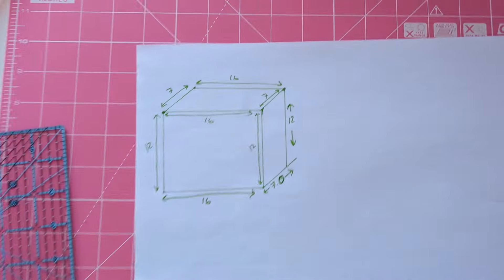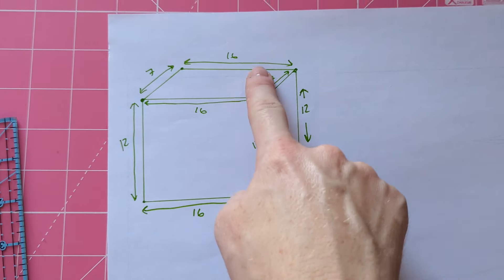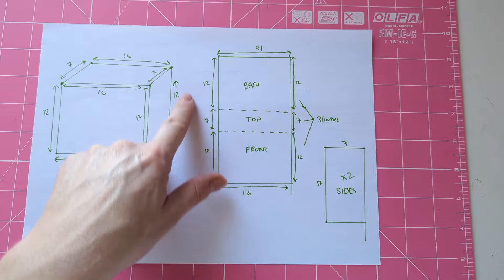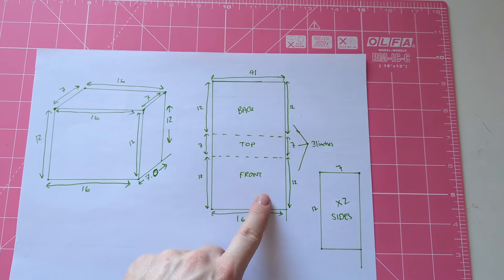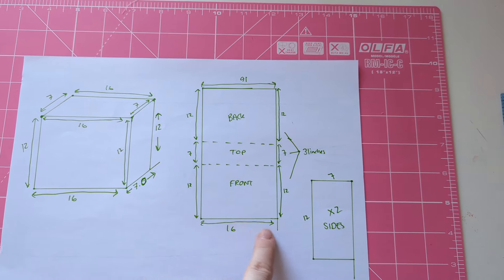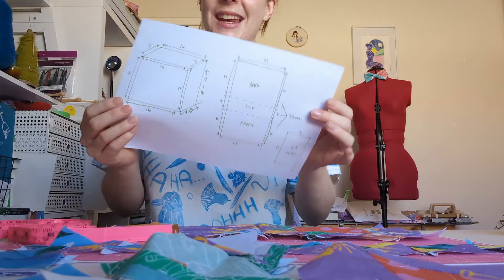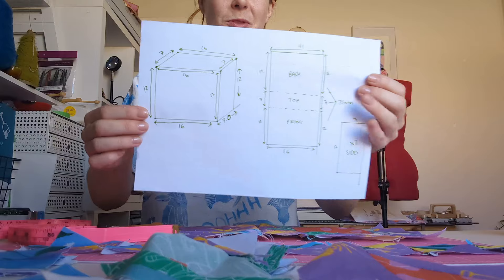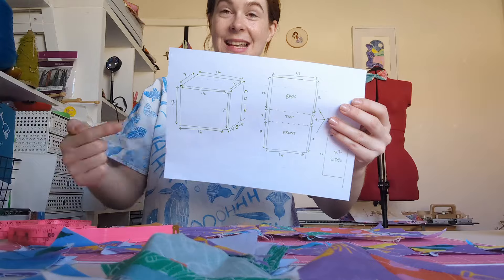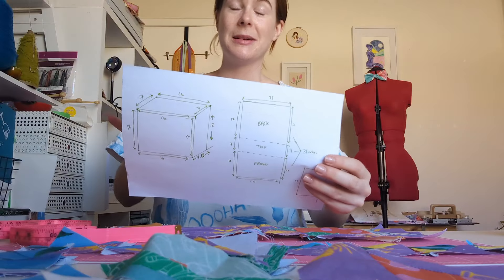With everything laid out I can see exactly the size of fabric that I need. What I'm going to do is open it up so I can see it on a flat lay. I've popped the top, the front, and the back into one panel, and then the two sides in another panel — I'll add some seam allowance and there are the pattern pieces. So the front, the top, and the back piece are all going to be one continuous piece, laid out here with all the measurements.